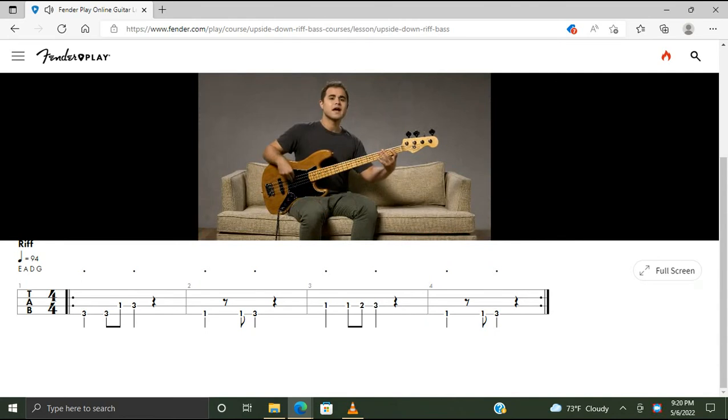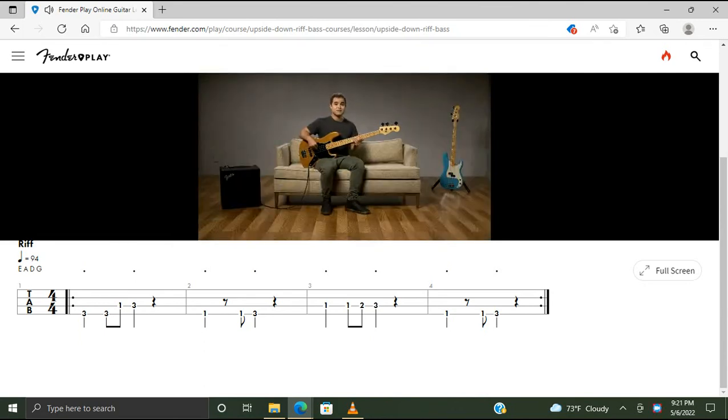And remember on those rests to use your plucking hand to cover the strings to prevent any string noises from coming through. Let's put it together and play through the riff, which is also the chorus, two times through.